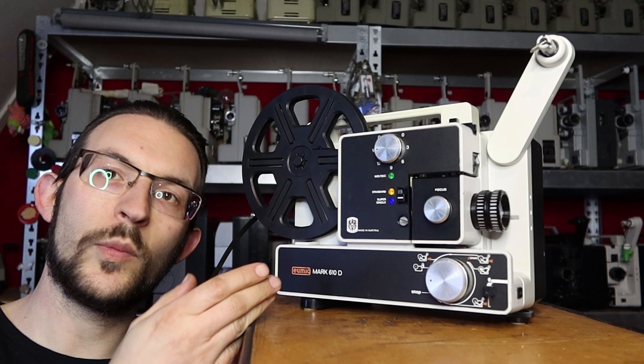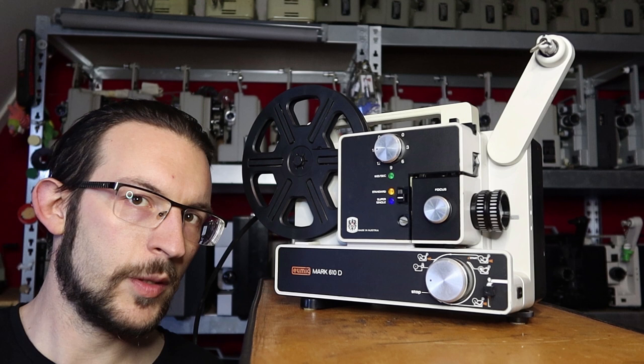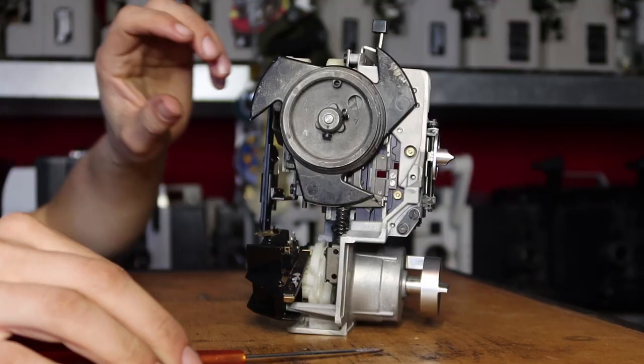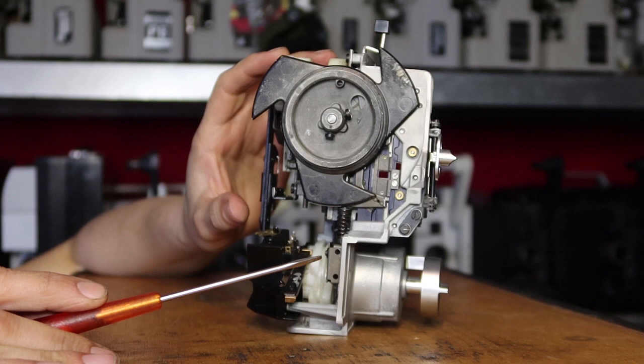Let's dive into the mechanics of this projector, and to explain it better I'm going to use some parts I took out of a donor projector. I have here from a donor projector, which was a Bolex 18-3 Duo, the mechanical setup so you can see what's going on inside.